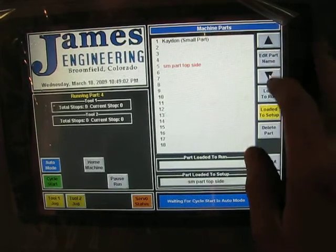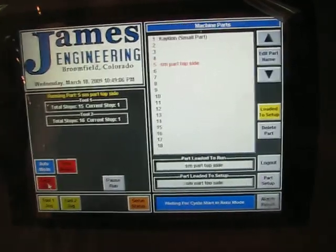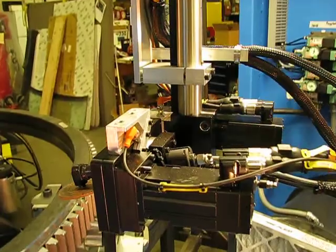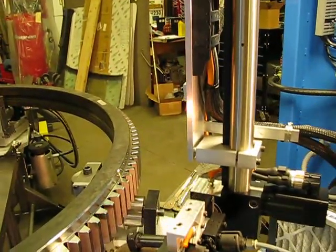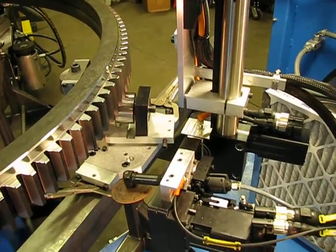Scroll down the screen, select the part, load it to run. Cycle start. The cycle's been shortened for the video.